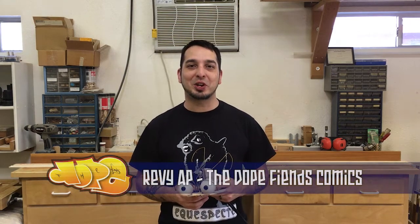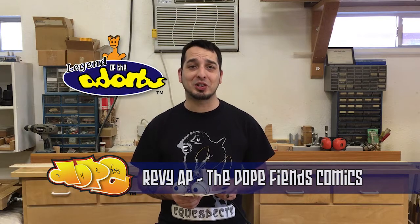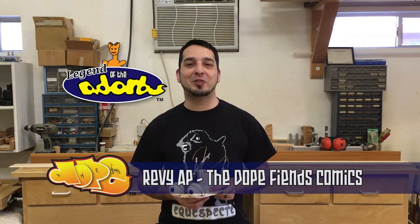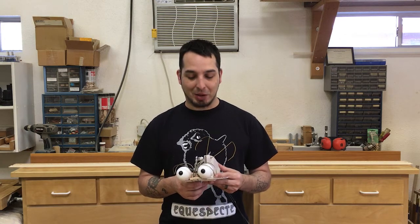Hello everybody, AP here from the Dope Fiends Comics and Legend of the Adorbs Amigurumi and Puppetry Studio, back again with another video tutorial on how to make this cable control armature for a high density foam hand and rod puppet. This puppet is going to be Wide Awake, the host of our vlog, An Ounce of Sense, and I'm going to show you how to make this a little bit more sturdy.